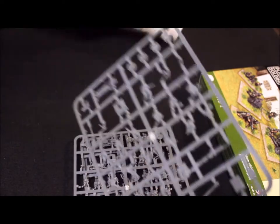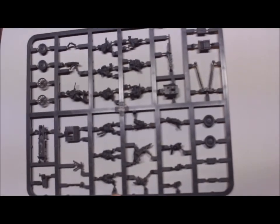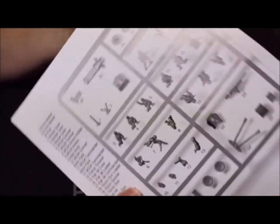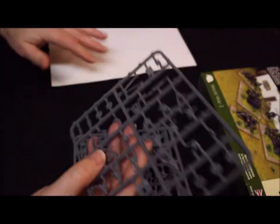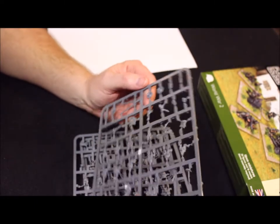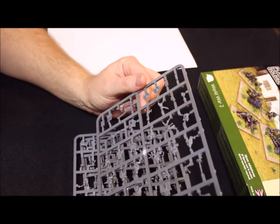Let's put this back so we can get a good idea of what's here. The picture shows you pretty much everything on the sprue. Looking at it, this seems like it's going to be fairly easy — just clipping these out and putting them together, making four of each.